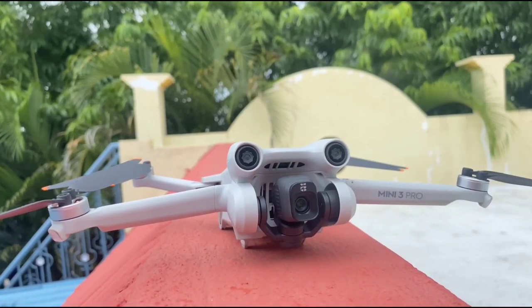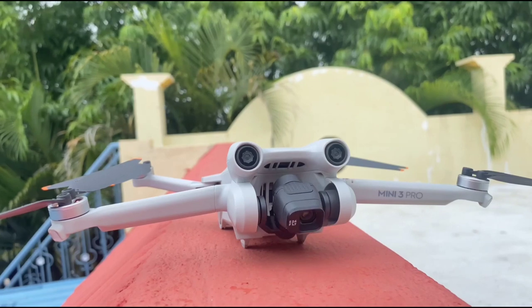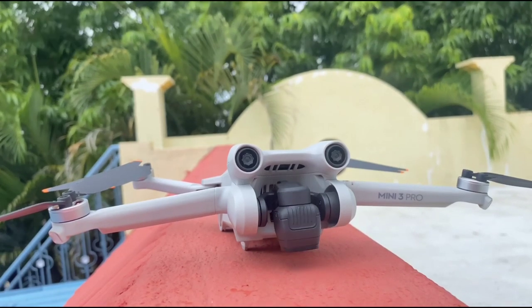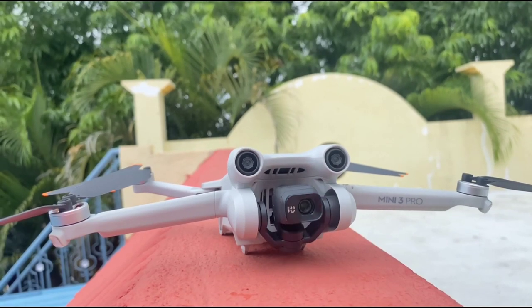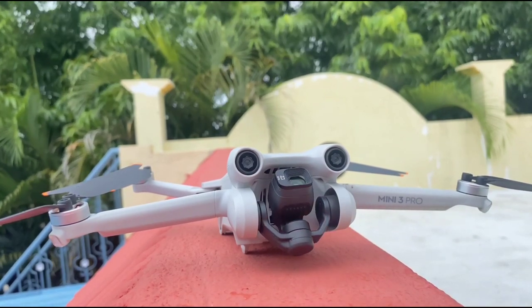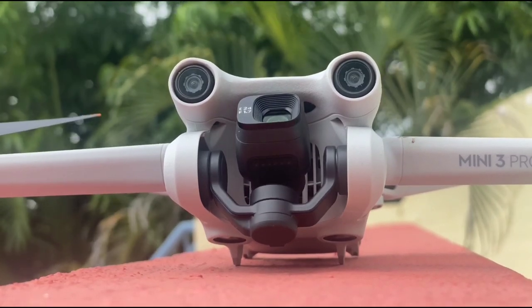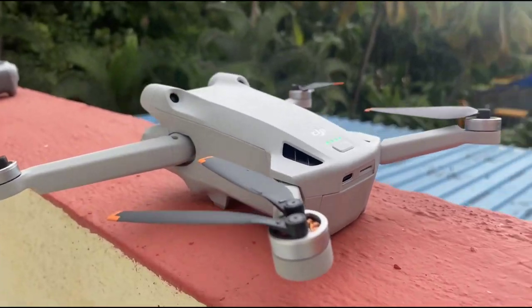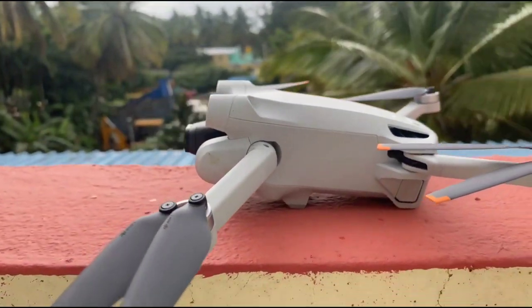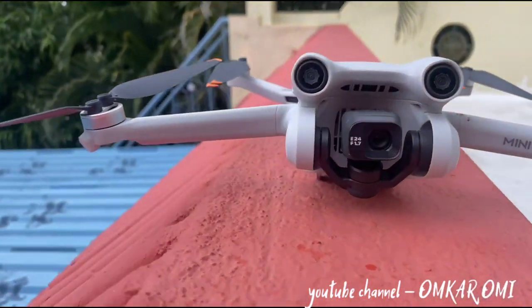Hello guys, welcome back to another video. In this video we will be flying the DJI Mini 3 Pro in India and testing what height range we can get from it. This DJI Mini 3 Pro belongs to one of my friends who recently purchased it from Dubai, so I'll be adding his channel link in the description and you'll be able to see the channel name on screen.